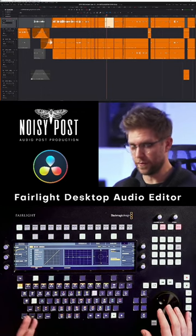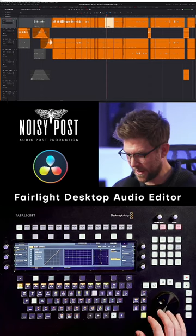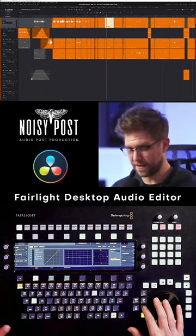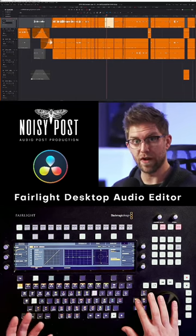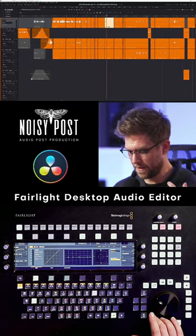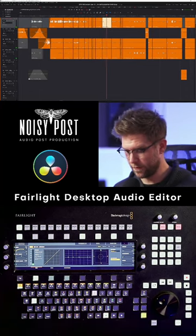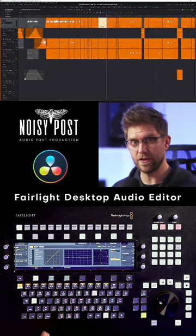On the side, these buttons change depending on what we're doing, but there's a Play Menu button. If we press that, we can play the selected clip, play from the front of the clip (the head), the tail, or the range we've selected. We also have the Loop Clip button — if we've got a clip selected, press that and it will just keep looping through. Great for tweaking EQs and things like that.